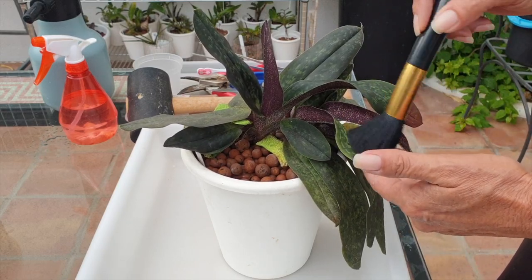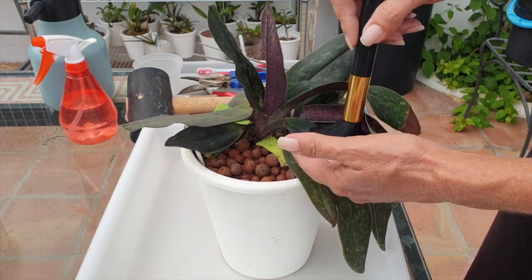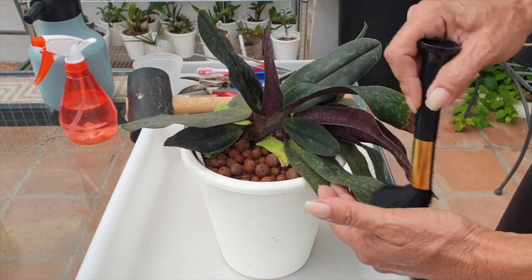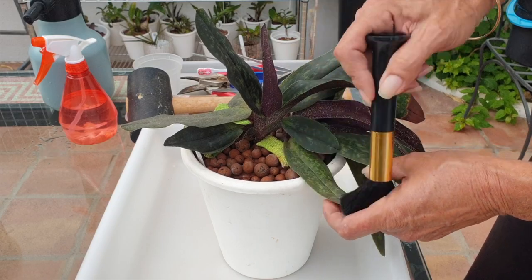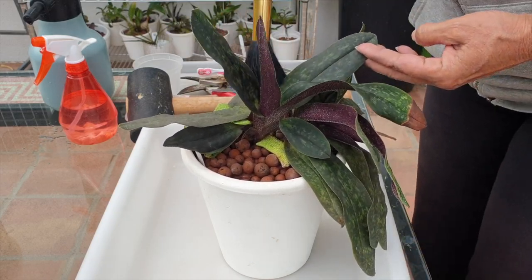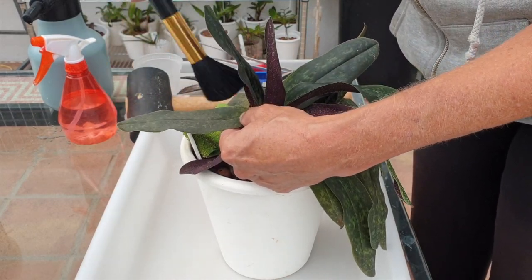Because once water gets on the leaves — and water shouldn't get on the leaves — repots are a little bit wet, and then the dust will probably be harder to get off. So I use my makeup brush and dust the orchid off, seeing as she's a fuzzy one all around.